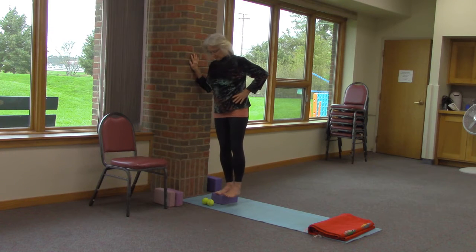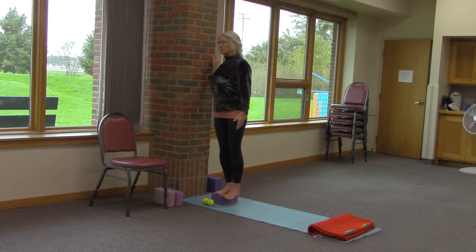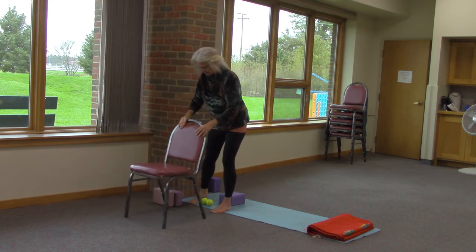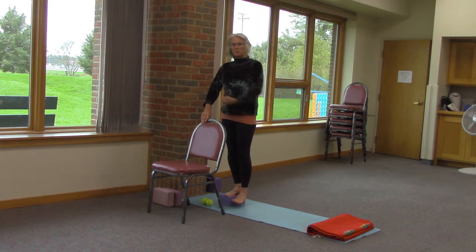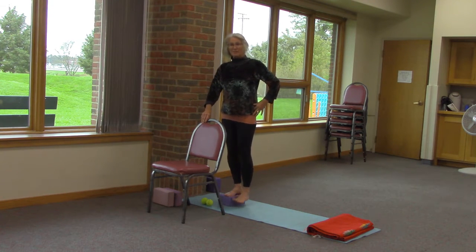Doug Keller, an incredible Iyengar yoga person, showed me this and it works. You can use a step or you can use a block — something firm. Cork blocks are maybe a little bit better than foam blocks for this, and something to hold onto — the wall or a chair — so that you're being safe and not shifting very far. You want to stand with this oblique angle at the hip; the work is pulling it up and that's quite a lot of work.